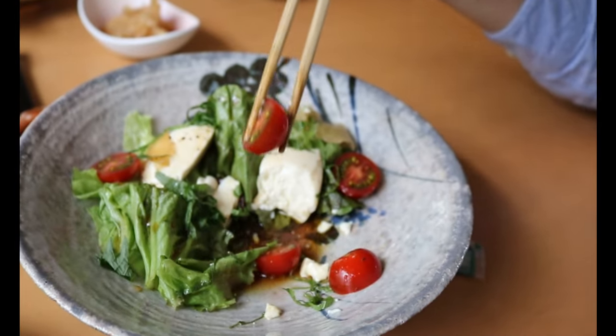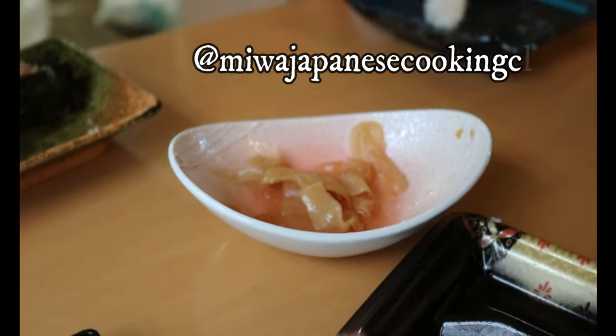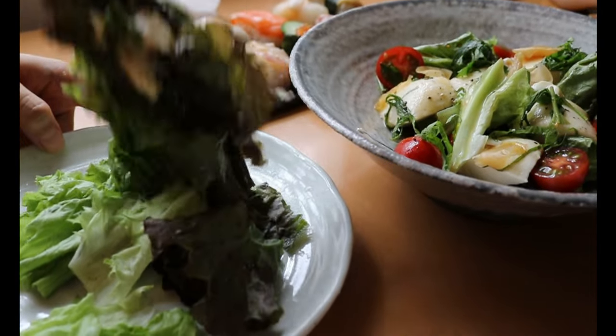By the way, thank you so much for your votes on the poll last week — it gave me so much inspiration for future content. You guys are so, so sweet. Thank you very much. And tag me if you make any of my recipes on Instagram at Miwa Japanese Cooking Class. That's it for today. Thank you very much for watching, and see you in the next one. Bye bye, matane!